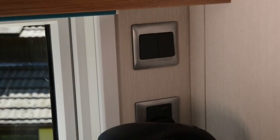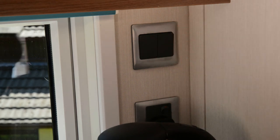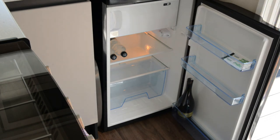The light switch for the kitchen is just above the kettle, and next to it is the light switch for the outside light. The fridge contains one bottle of prosecco, two bottles of water and four milk sachets. Also, there is a small freezer cabinet at the top.